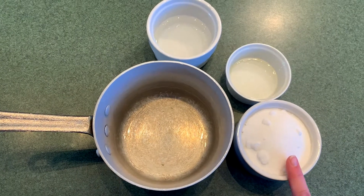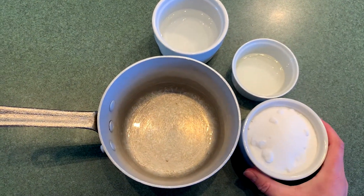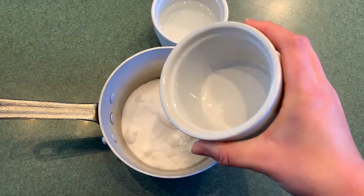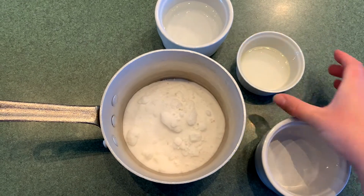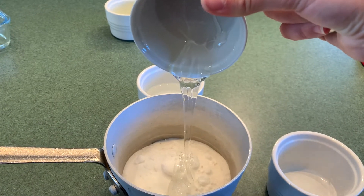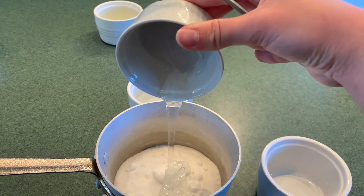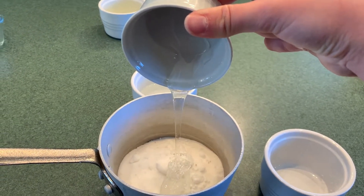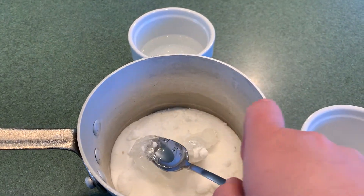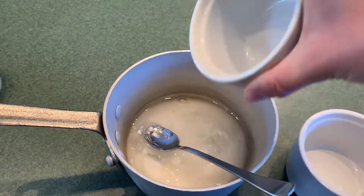Now we need to put our caster sugar, glucose syrup, and water in the saucepan to boil. In I go tipping 250 grams of caster sugar. Next we'll add the glucose syrup — this might get a bit sticky. You can see our glucose syrup is very thick. Drizzle, drizzle, drizzle. That's our sticky glucose syrup and sugar in the bowl. Now we need to tip in our 100 mils of cold water. All done.